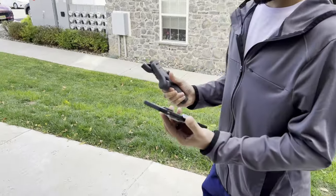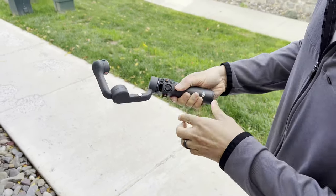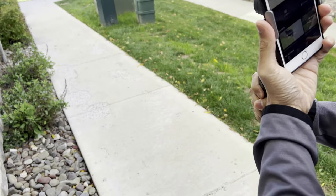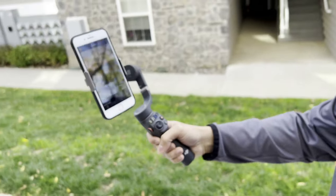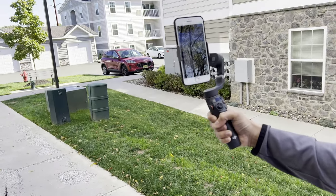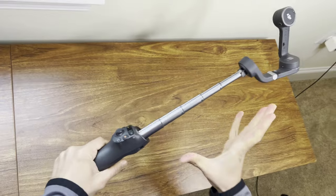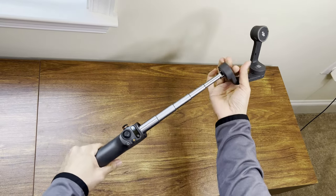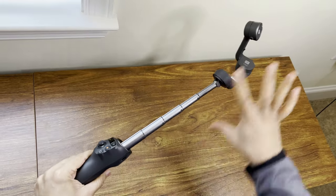We're outside now and going to be testing the gimbal out. I've got the phone holder installed on my phone. Right now it's locked, so we'll go ahead and unlock it — you just tilt it out and it turns on automatically and you're ready to go. I have the MIMO app already going and we'll mount it on the gimbal and make sure you're connected. There's also this extender rod, which is about 10 inches or so — enough to give you a better angle so your arm's not in the video. The gimbal feature remains functional because it's a very sturdy extender rod.